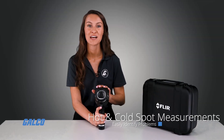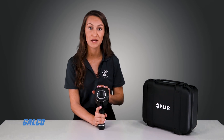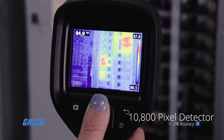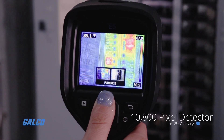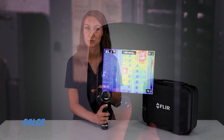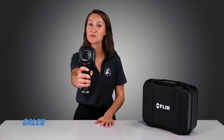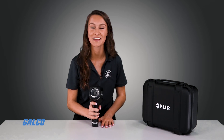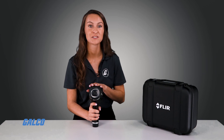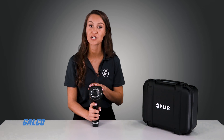The E5 features hot-cold spot measurements and emissivity controls for accurately identifying problems. The display features a crisp 10,800 pixel detector and a plus-minus 2% accuracy for the best image clarity at a comparatively affordable price. Only one button is needed to operate the camera, thanks to its focus-free lens and simple setting navigation.